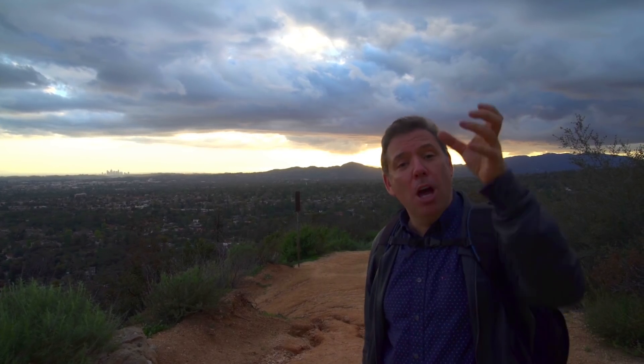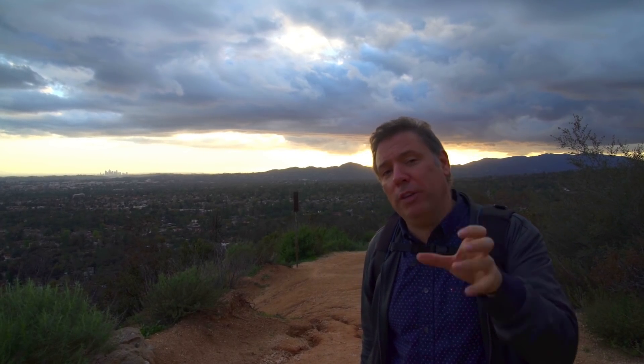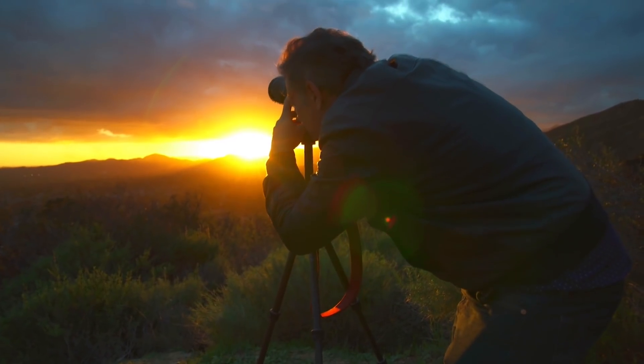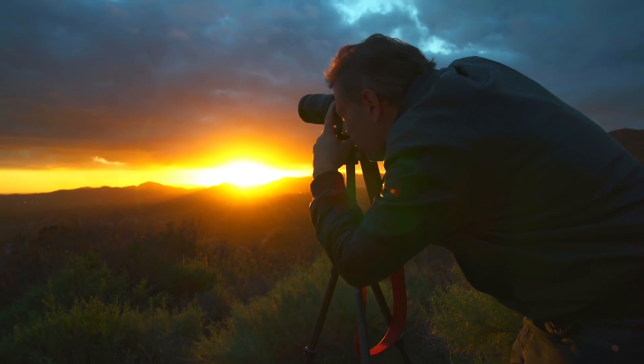I'm gonna make a pano and a long exposure — an extreme long exposure of these crazy colors in the sky. We'll see what comes best. I wish this would be in my L.A. book because it's so cool.